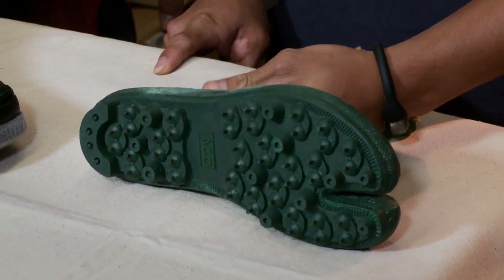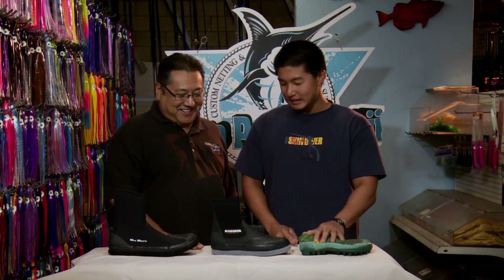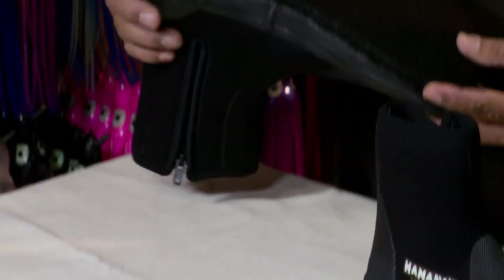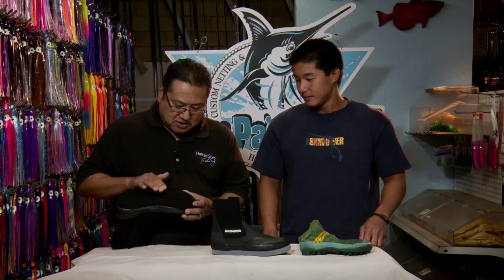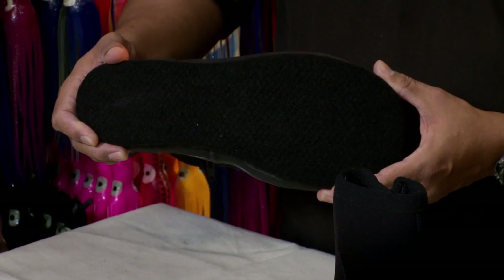This is good for when you go on the rocks and there's big waves crashing on the rocks — gives you a lot of grip. So it works better than rubber slippers, or bare feet. And then the second one over here, we've got just a felt bottom. This is good for regular reef walking, on the sand, shoreline fishing, walking the reef and on the rocks.